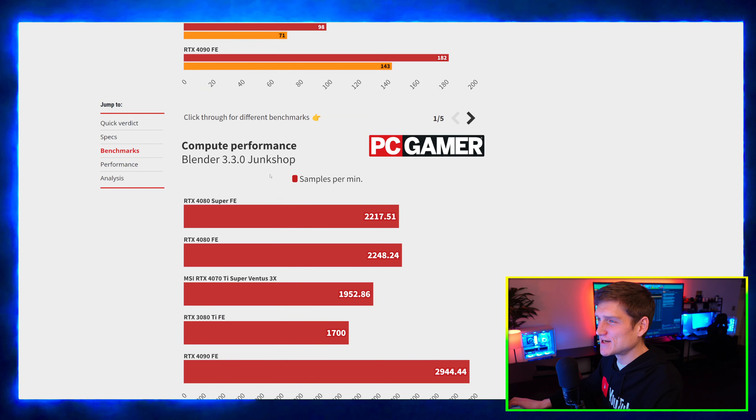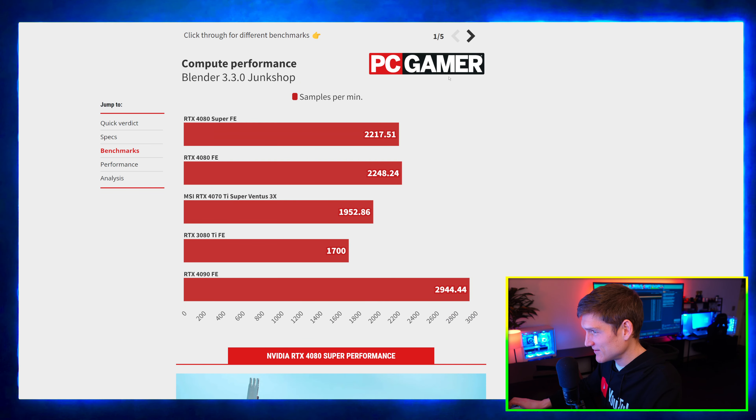I really like this website. Whoever designed PC Gamer's website is a really good website developer. This is sweet.